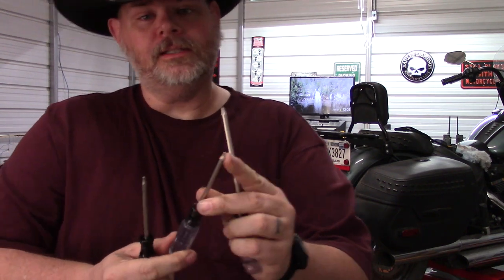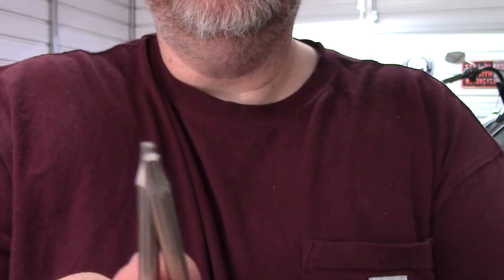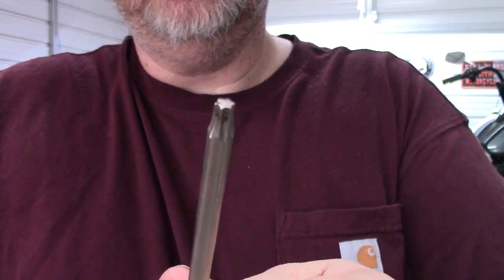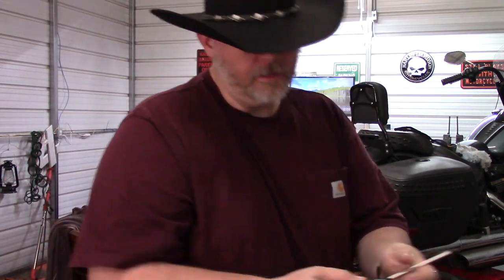Lastly, I'm going to go over the Torx bits. The experts out there can correct me if I'm wrong. This one here is a T10 — they are usually labeled on the side of it. This is a T15. This one right here is a T27. There are many different sizes. Here's another T10, a T15, and here is a T25.